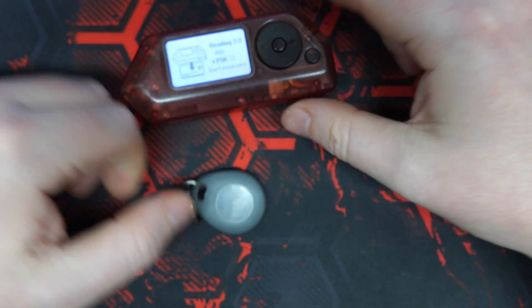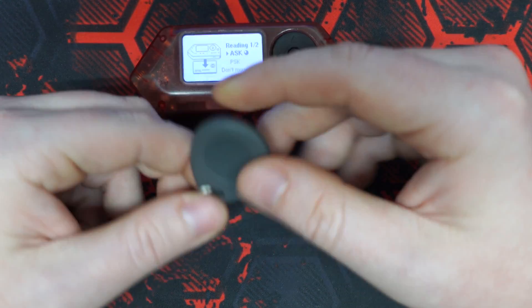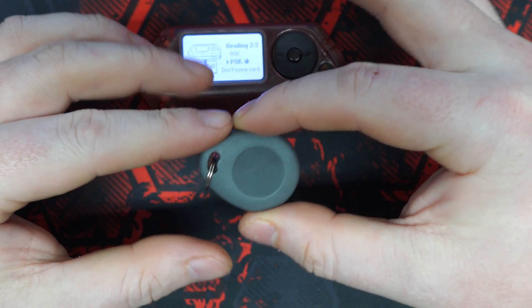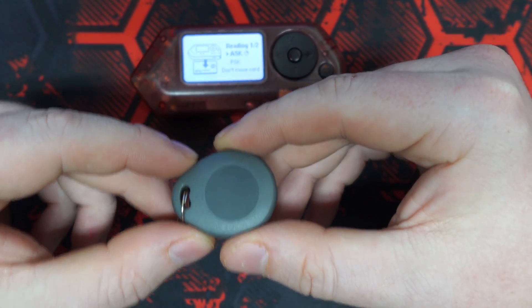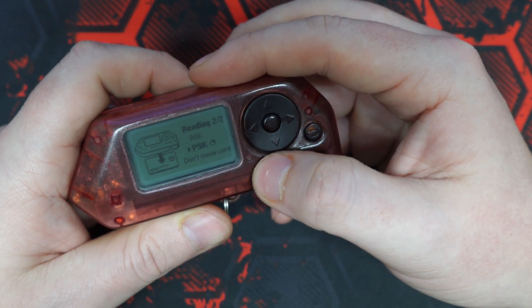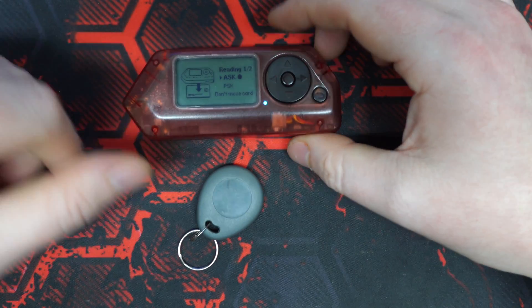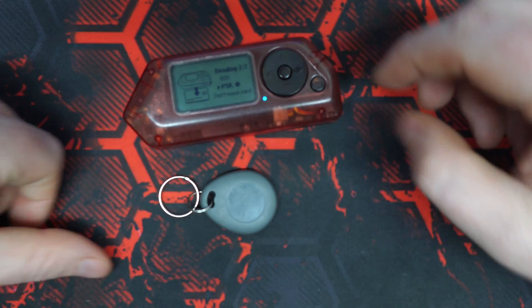The tags aren't broken and your Flipper is not broken. It's like reading a blank piece of paper — you can see the paper, you know the paper is there, but there's nothing written on it, so how can you read it? It's the same with the Flipper and these tags: they'll show up but nothing will happen. They need data written to them, so let's go ahead and do just that.